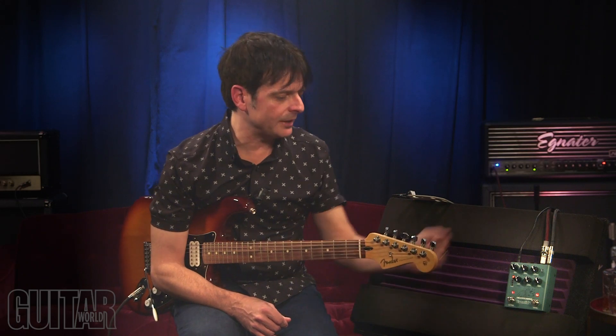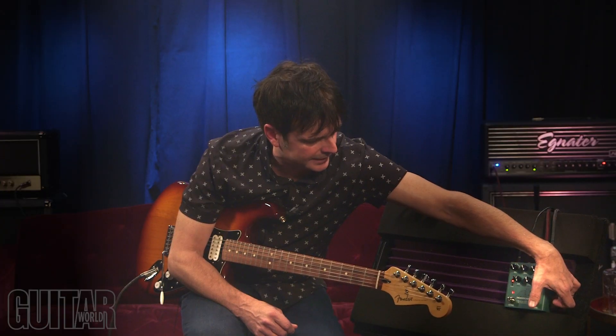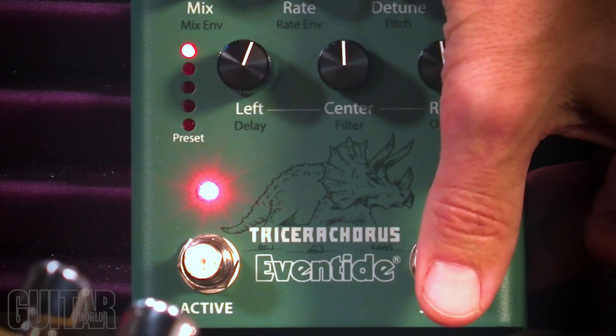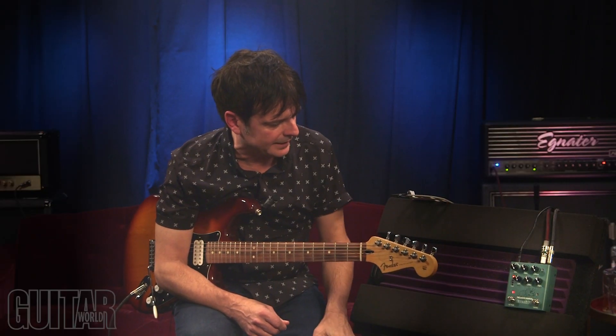Here's how to get to the preset mode: simply hold the swirl button until the LED turns off. Then you can just hit it to cycle through the five presets. First up is the Tricera one. When you find what you're looking for, simply click on that and you're on it.